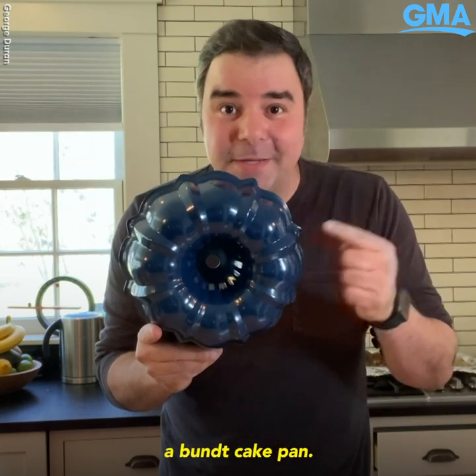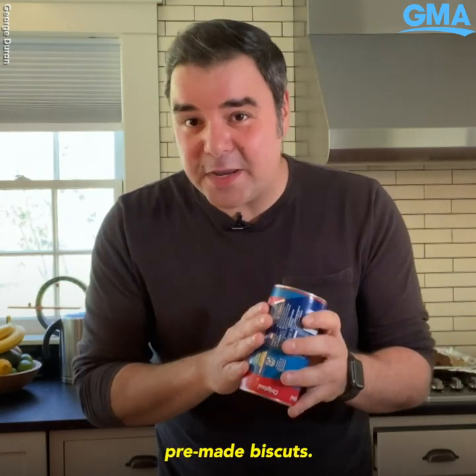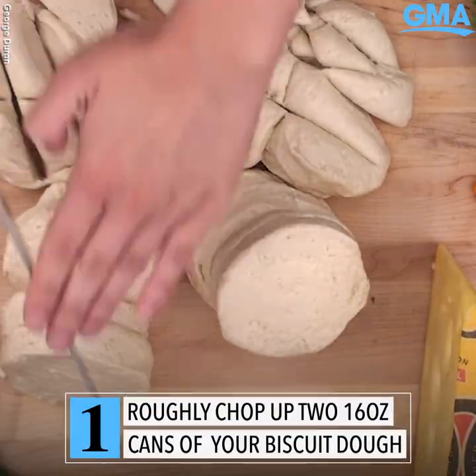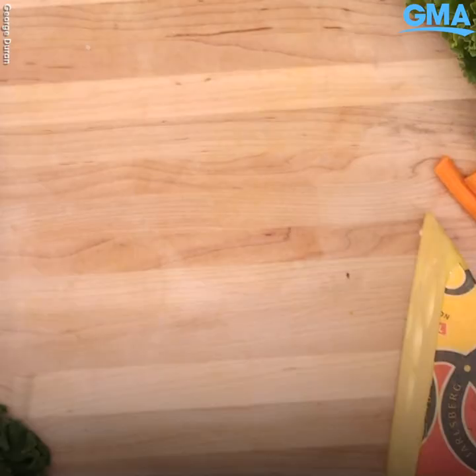That's right — a Bundt cake pan. We're actually going to cheat with this recipe and use some pre-made biscuits. Go ahead and chop that up and place it in a bowl.